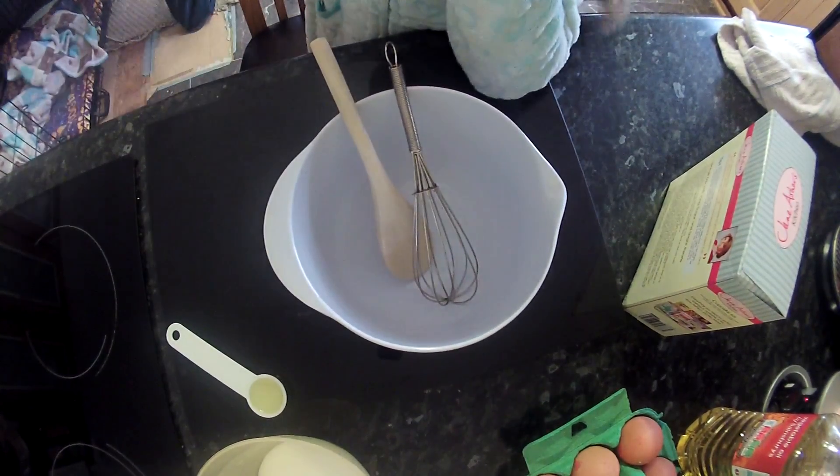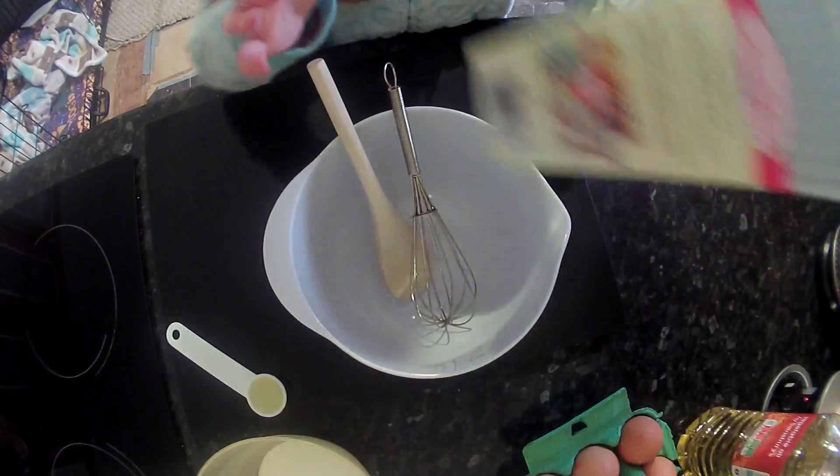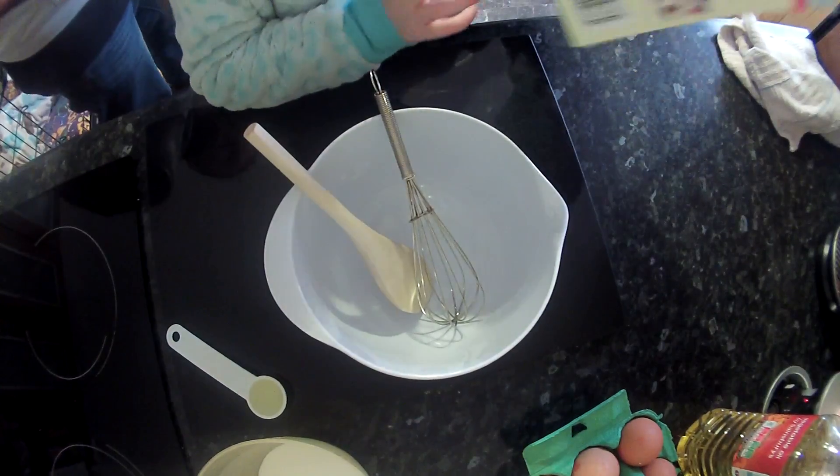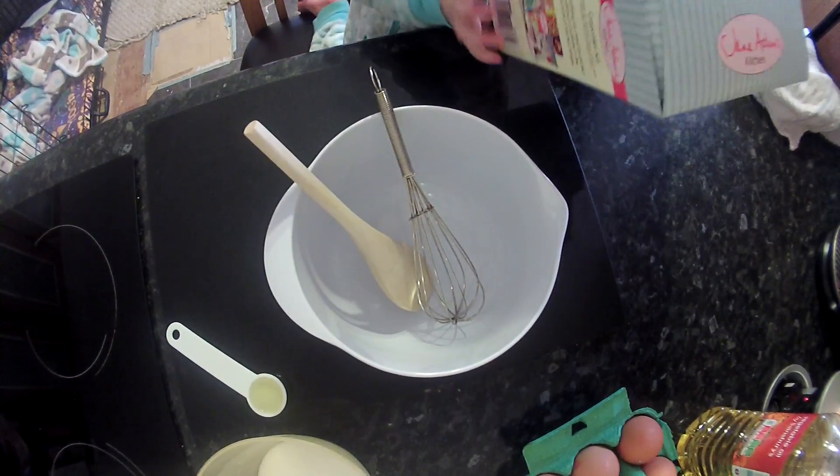Hello! Hi guys, it's Emily here and as you can see we're doing some baking. These are the cakes that I've got. So all the instructions are, I'll read them as we go.